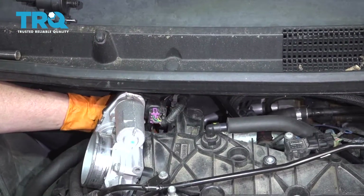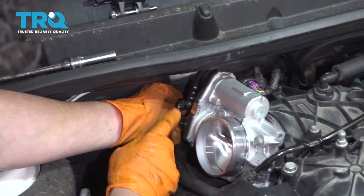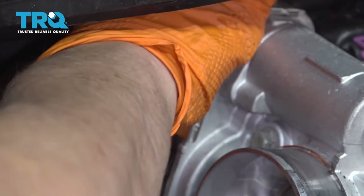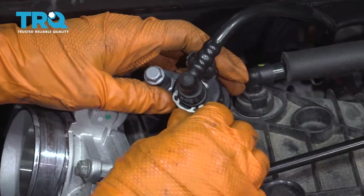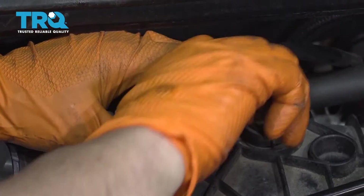So now the bolt is undone. I'm just going to give it a little tug — we can see it's really ready to come out. What's stopping it is the electrical connector, so I'm going to squeeze that tab and pop it off. Now I can bring it out around, and here is the EVAP hose. We're going to push in on that tab and lift.